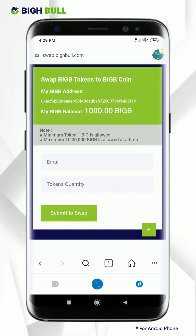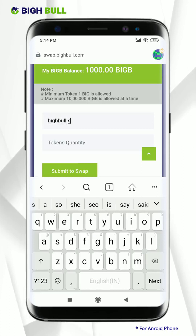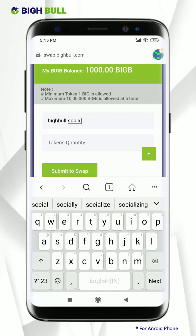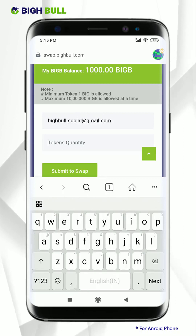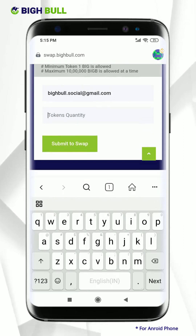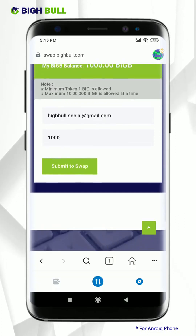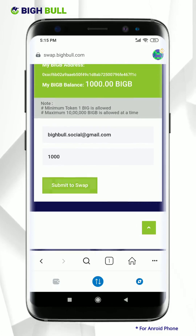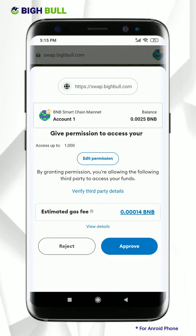To execute, enter your correct email ID. This is an educational tutorial, so for example I have taken 1000 tokens. You can put your desired token quantity as per your requirement. Click on the submit to swap option. As mentioned earlier, this transaction requires BNB as gas fee, so give permission by clicking on approve.